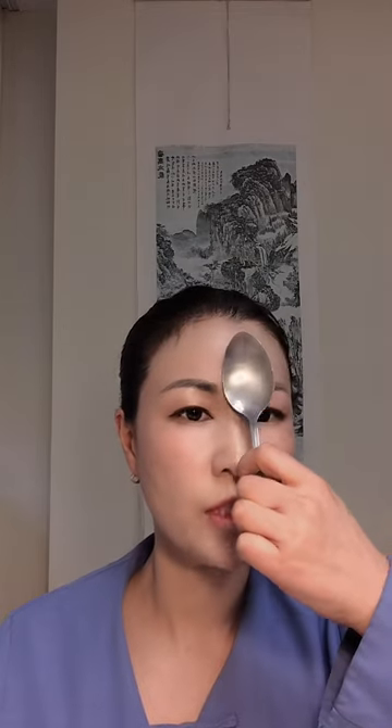And then under the eyebrow — avoid too much pressure on your eyeball — I want to lift up. Then starting from the center of your forehead, sweep out to your temple. Five times.